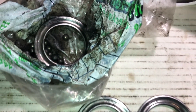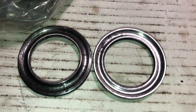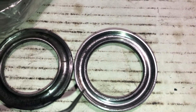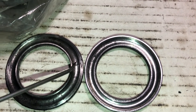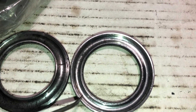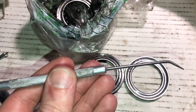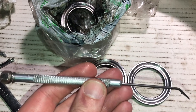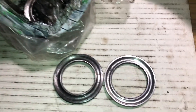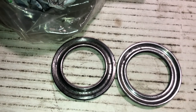These are the steering head bearings removed from my Neval. It's 40 years old and as you can see it has some pitting here and here. That's why you get some biting when you rotate the steering bar — it doesn't rotate smoothly anymore. These bearings need to be replaced.